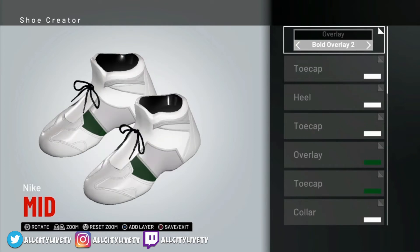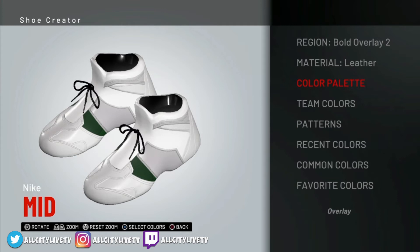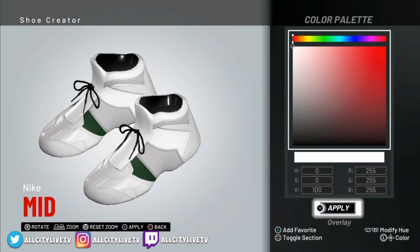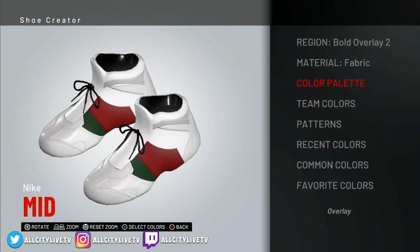The next thing we want to do is select Bold Overlay 2 and we're going to change that to red. We're going to make sure that's set to fabric — set that over to fabric. Go into our color palette, and the color we're going to select is a red tone. We're going to bring that red to 167. The values are 167, 96, 65, 55. Bold Overlay 2 — select the red color. Just wanted to get that Gucci red there.